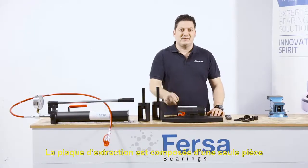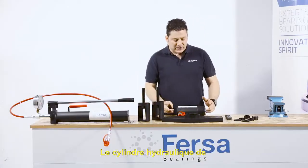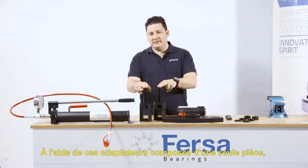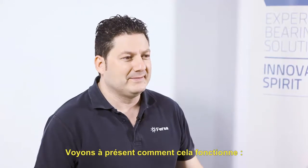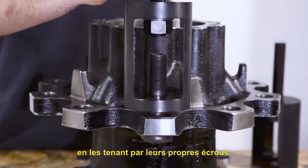The extractor plate is manufactured in one piece, and its design makes it universal. We will screw the hydraulic cylinder of 23 tons to this very same plate. Using these adapters, also manufactured in one piece, we make use of the same nuts and bushing bolts. We will place the two adapters on the bushing bolts, securing them with their own nuts.